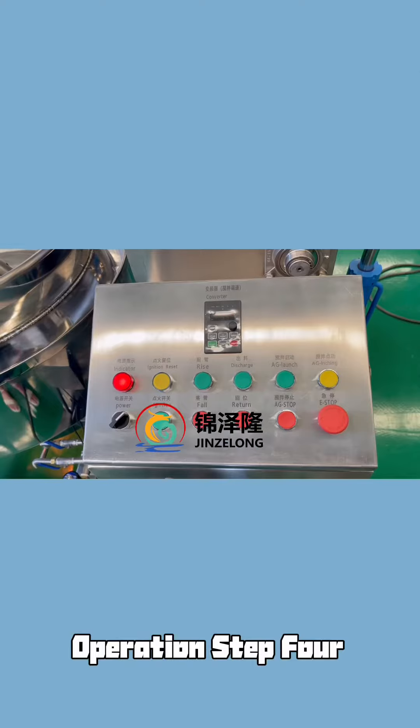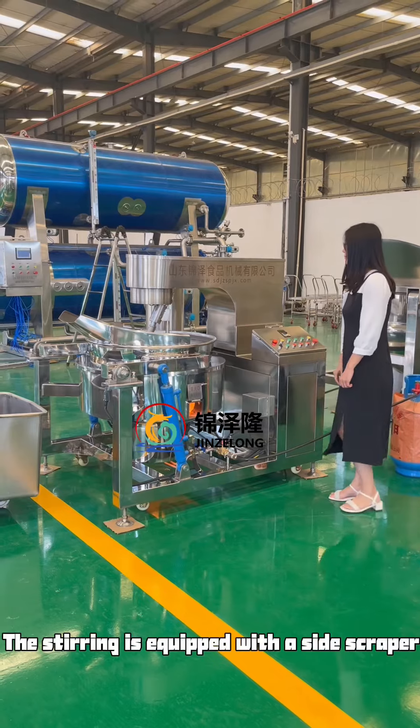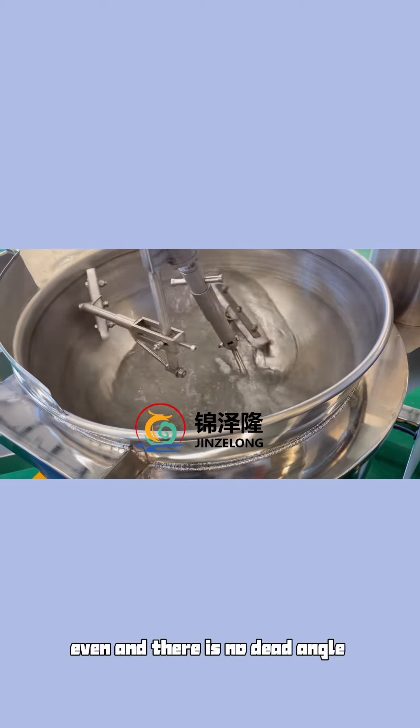Operation Step 4: Start stirring. The stirring is equipped with a set scraper, ensuring even coverage with no dead angle.